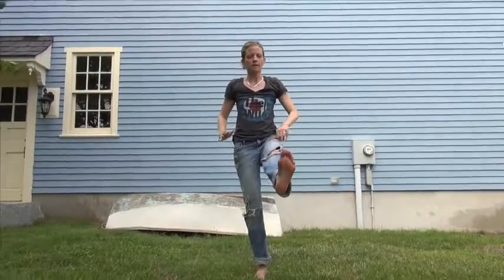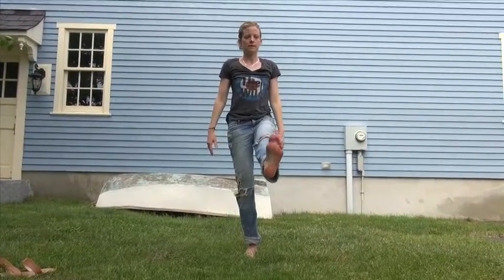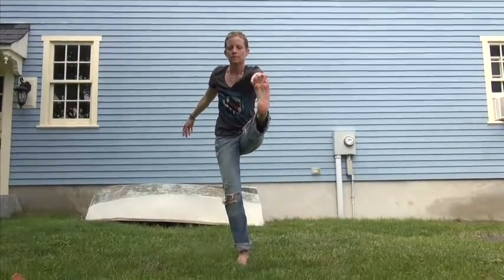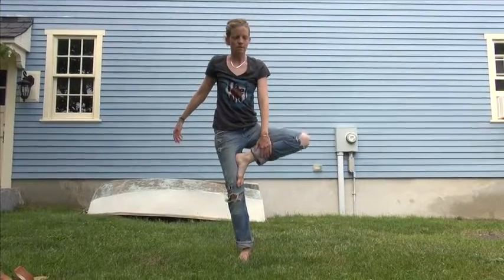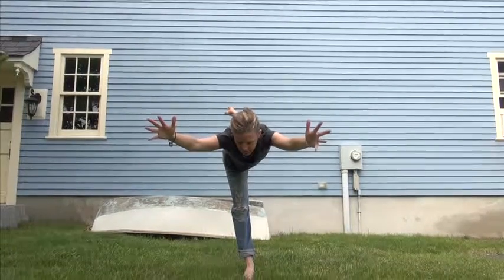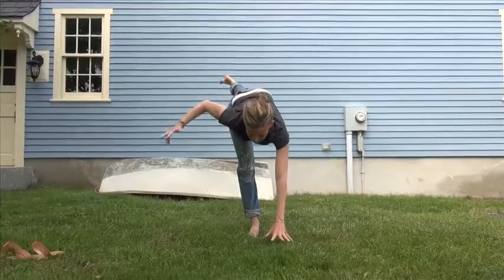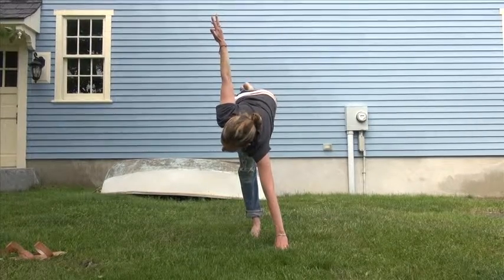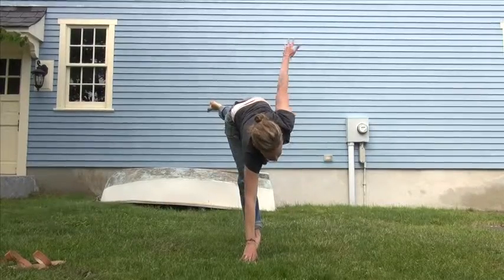Feet together. Inhale your arms up, exhale into your heart. Lean to your right, pick up your left leg — you can grab it, whatever hand you want. Make it into a tree pose. Take your left hand to the ground, and you're twisting now in your half moon. Switch your hands, coming into a regular half moon.